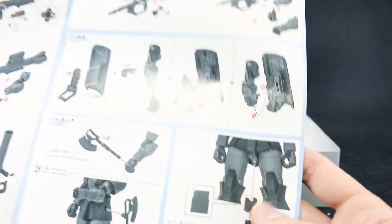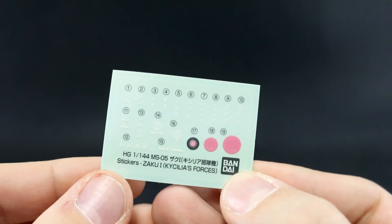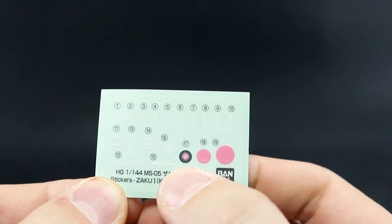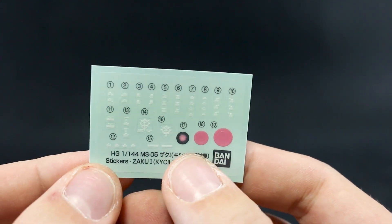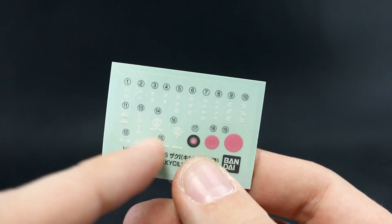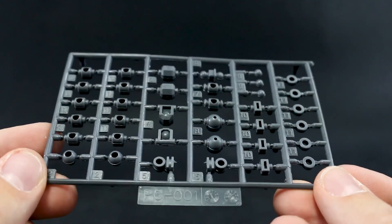And where those attach onto the different points on the kit — you still have to use the adapter piece for plugging this onto an action base. Here's our sticker sheet. It has the same options: the solid option or the kind of glowing option for the mono-eye, and the larger one is for the camera on the bazooka. Not much in terms of markings for this kit, just some really small standard caution markings and a couple of Zeon markings. PC001 for our polycap runner, just in standard gray.